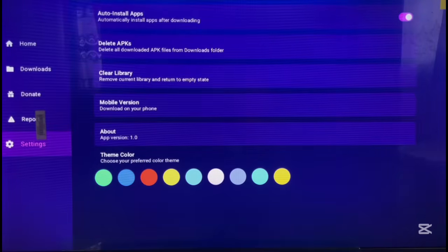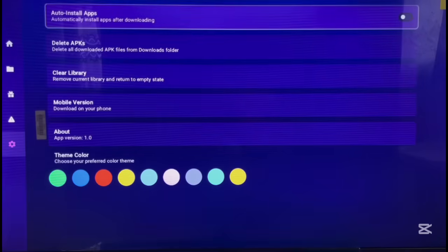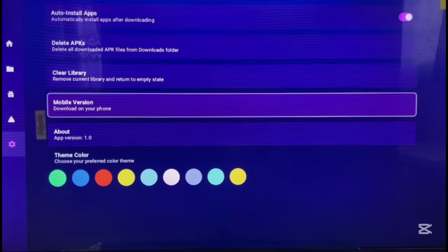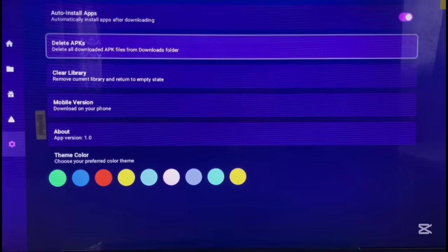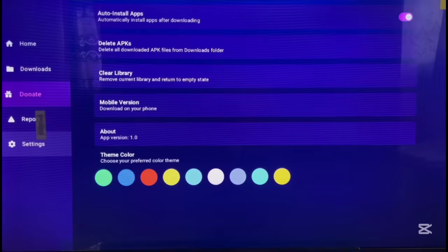If you go to Settings, you can change the theme to whatever you like — that's already one good thing. You can also set apps to automatically install after downloading, which is a nice feature I don't believe OnLink really has. This is app version 1, so it's just the first version. The developer is still working on it, and I believe as time passes there will be better versions.